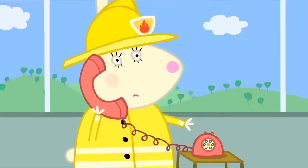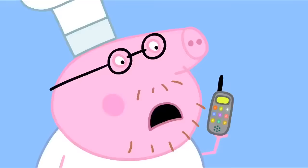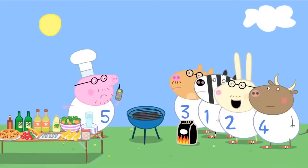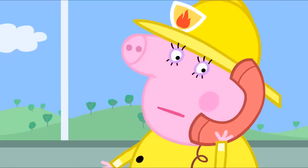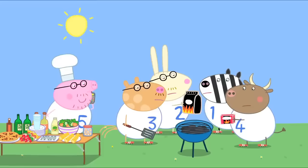Where's the fire? Can I speak to Mummy Pig, please? It's Daddy Pig. Daddy Pig, you're not supposed to ring on this phone. It's only for emergencies. This is an emergency. I can't find the tomato ketchup anywhere. Daddy Pig, shall I light the barbecue now? Yes please, Mr Rabbit. Do be careful with the barbecue, Daddy Pig. Trust me, Mummy Pig. We daddies know all about barbecues.